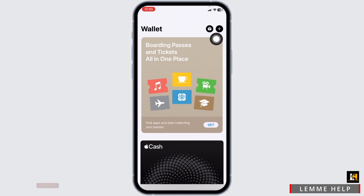You will land on this kind of interface. At the top right corner, you will find the plus icon. Click on it.